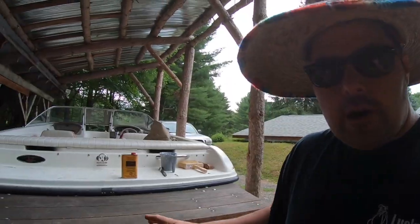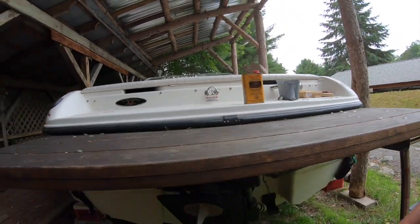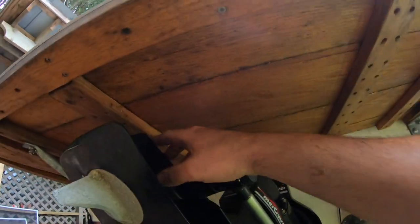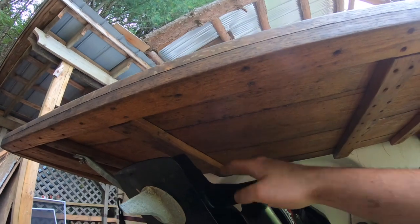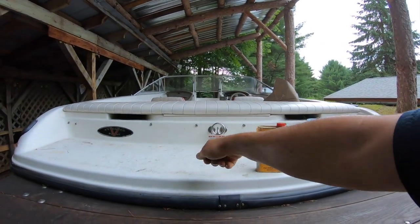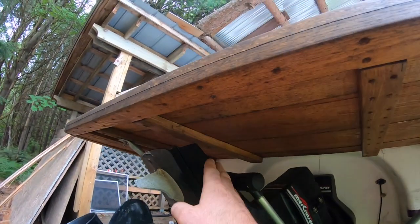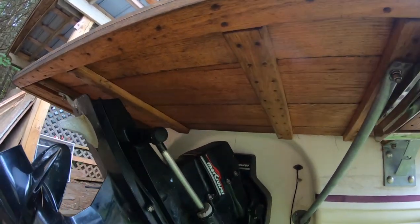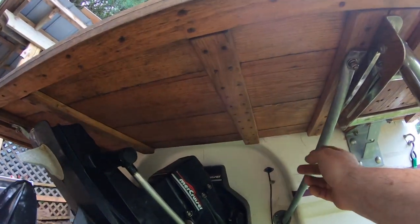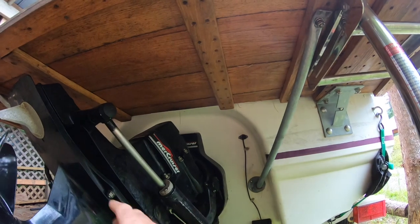One other thing: I didn't want to deal with an access panel. On inboard-outboards, when you trim the motor up, some swim platforms mounted lower need a hatch that flips up so the motor doesn't hit it. I didn't want to deal with all that, so I just mounted the platform just above the highest point of the motor when trimmed fully up. I also mounted the supports as close to the outdrive as possible while still being able to turn to both extremes without hitting.